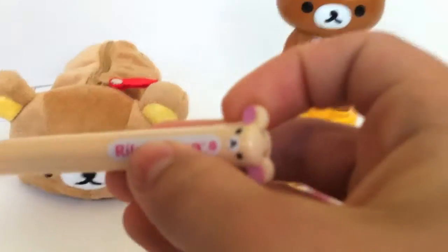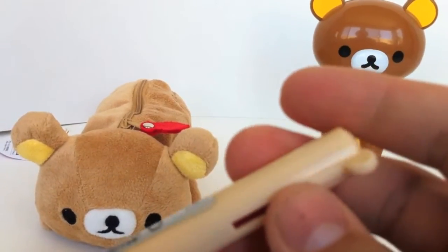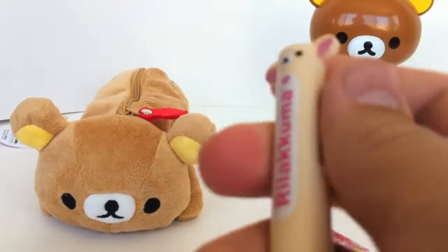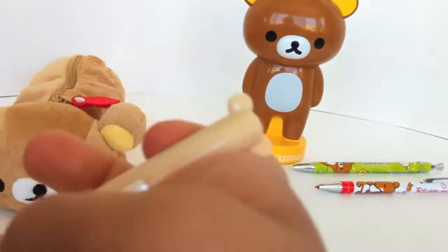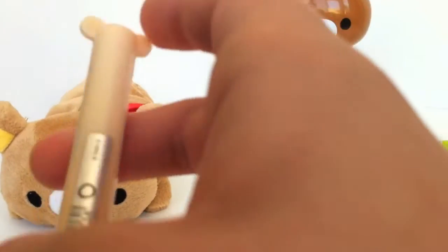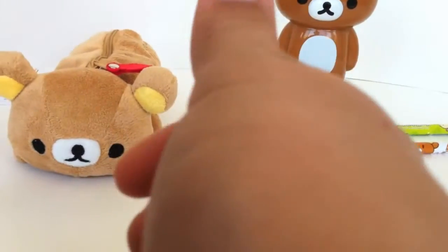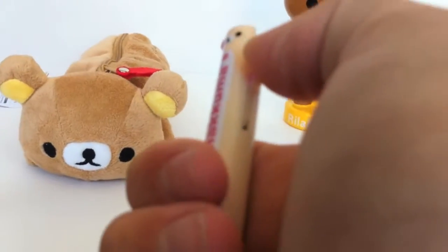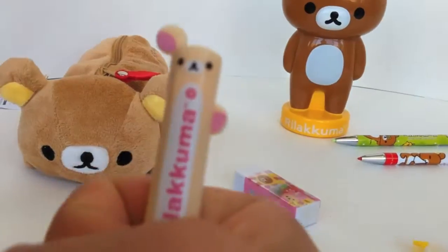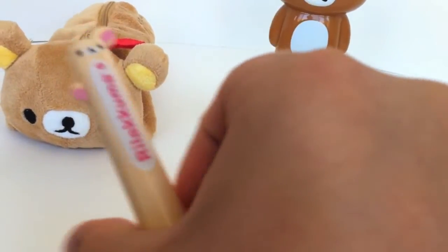Next up we also have these Rilakkuma and Corilakkuma themed multi-use click ballpoint pens. These write in two colors — black and red. They're really easy to use. You just click down on the black and it's ready to write with black ink. And if you want to switch to the red, click down for the red ink.